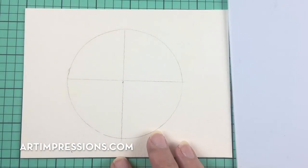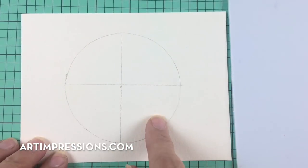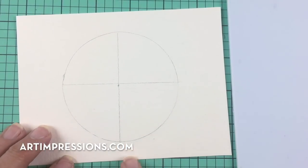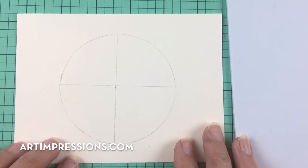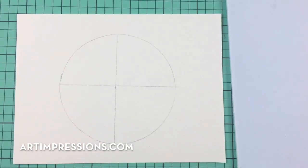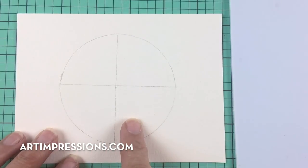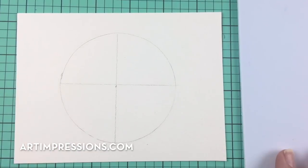I've prepped my watercolor paper. I've drawn a circle about three inches and divided it into quarters. You can see it's not perfect, but I'm all about things not being exactly perfect — quick and easy. You don't necessarily have to do this, but I find it easier to make sure the wreath is balanced when placing the basic images. That's up to you though.